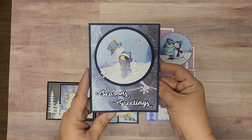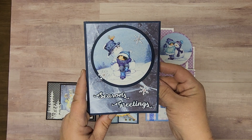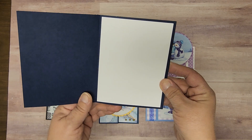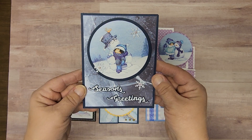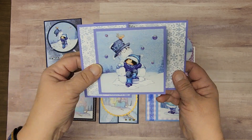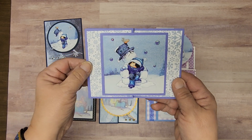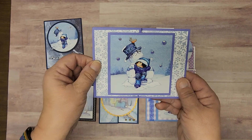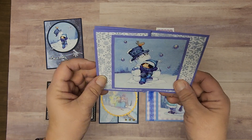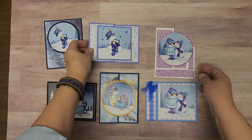So first of all, season's greetings — and isn't that child just the cutest? I have a fun fold card here, very wintry. It doesn't have to be Christmas; it could be a Christmas birthday or any other winter occasion.